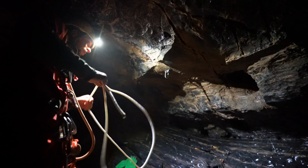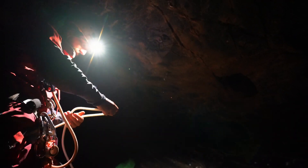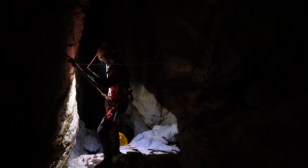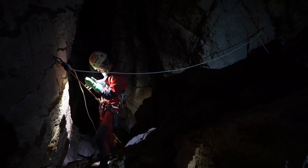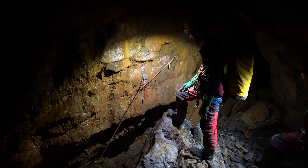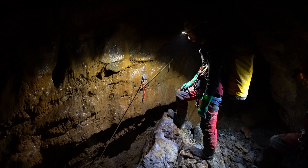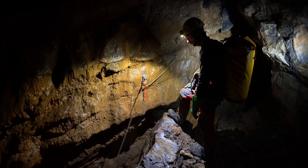The defining piece of gear for vertical caving and a critical tool for most techniques in cave rescue is the rope. Almost all vertical caving and cave rescue utilizes static kern mantle rope made from either nylon or polyester fibers. These are available in various diameters, with 9 to 11 millimeters being the most common for recreation and 11 to 13 millimeters being popular for cave rescue.